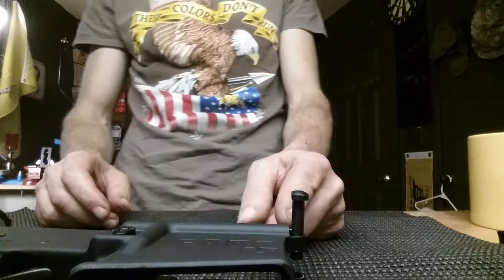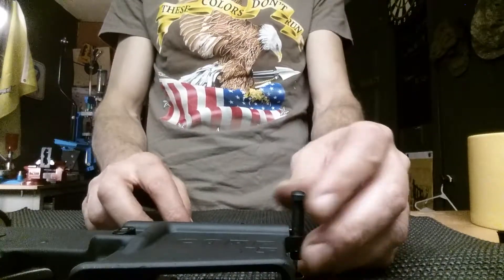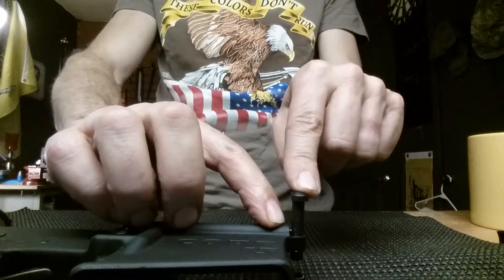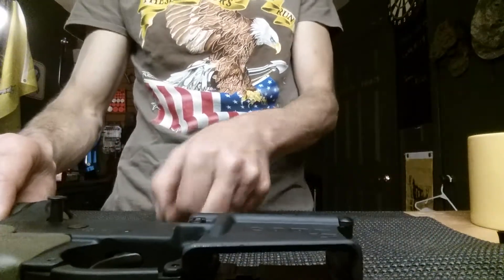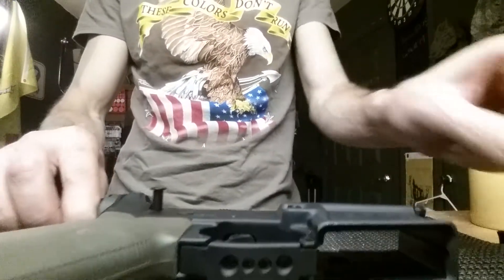Like I said, that detent is under pressure so it's probably going to shoot out of there. To get it back in again is a little difficult because you have to hold pressure on that detent and hold it back so that you can slide this back down. And that's all there is to that front one — it's really, really simple to do.